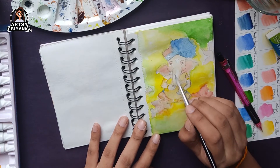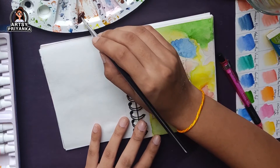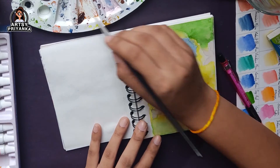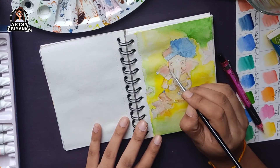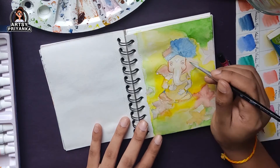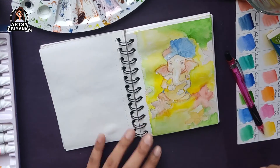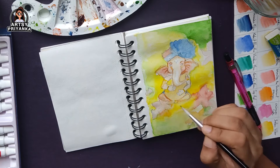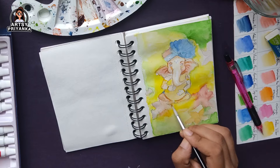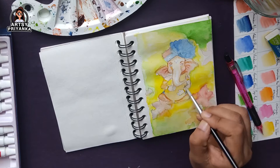For the outlines I'm using burnt umber — it's a kind of brown shade. When you have to add outlines in your painting, start with a lighter color. Draw thin outlines using a lighter shade that matches your base color. The colors will look blended and it's going to be more presentable, pleasant, and attractive.